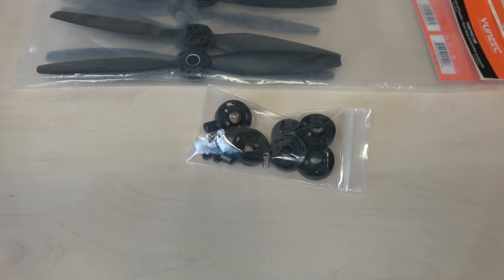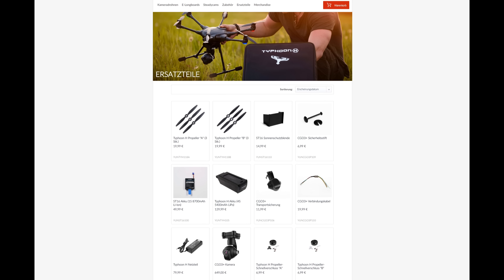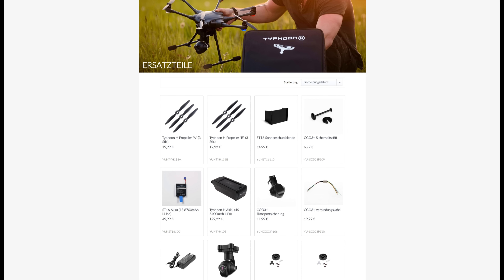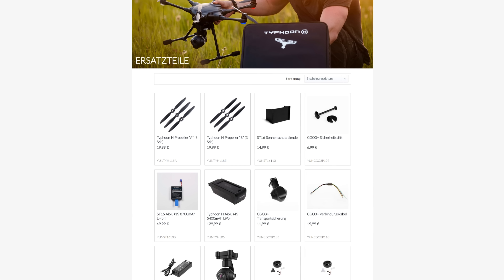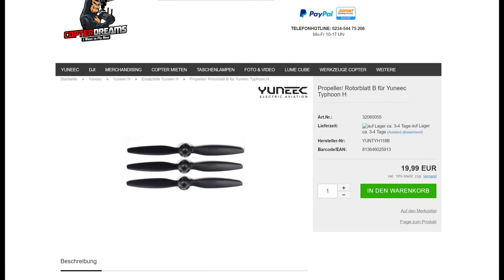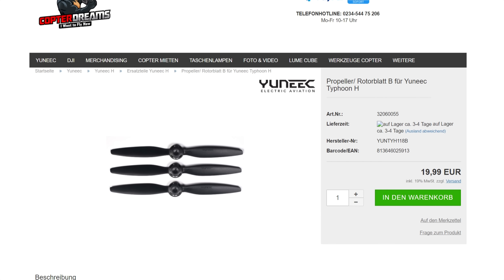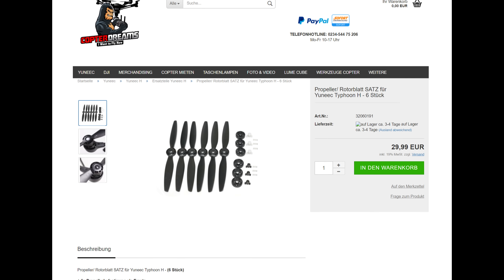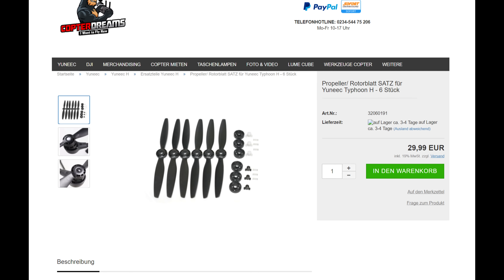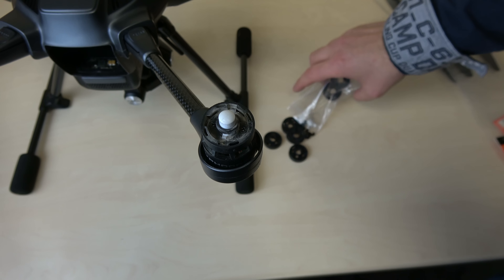Hier nochmal der Hinweis: Propeller und Aufnahmen bekommt man unter anderem als Ersatzteil bei Yuneec im hauseigenen Shop. Da kann man alles zusammen bestellen, wobei die Aufnahme nur einzeln erhältlich ist und meiner Meinung nach recht teuer ist. Wer einen Händler des Vertrauens hat, kann natürlich auch dort kaufen. Ich habe hier einen Händler rausgesucht — ihr habt sicher euren eigenen. Zusätzlich gibt es die Möglichkeit, so ein Set zu erwerben, auf das ich schon länger gewartet habe, bis ich die Aufnahmen wirklich tauschen musste.